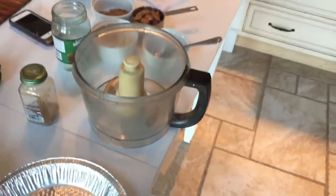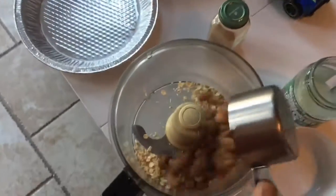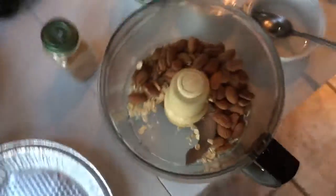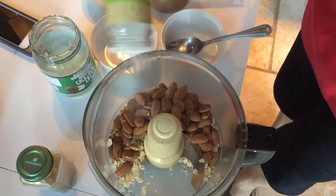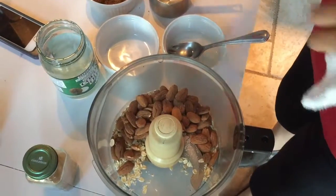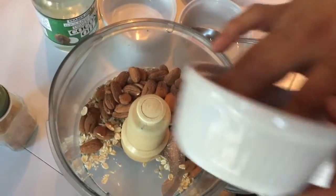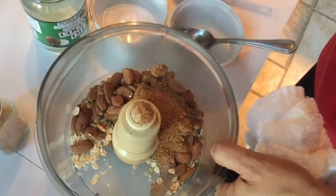Do it there. Sea salt. Cinnamon? Oh, that was the sugar. Coconut straw.